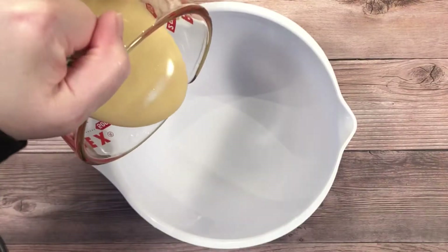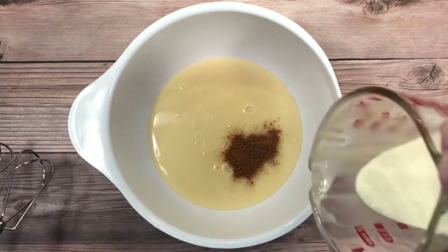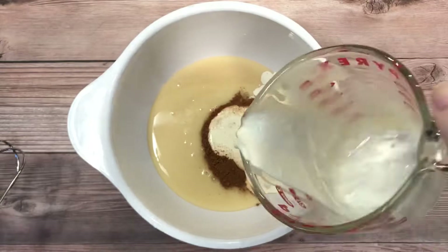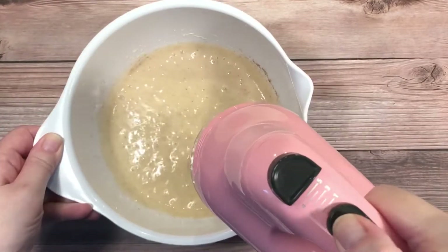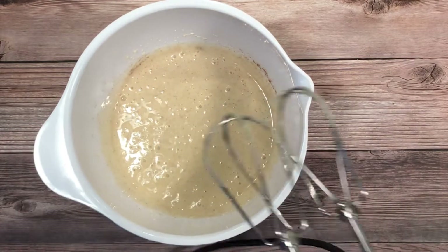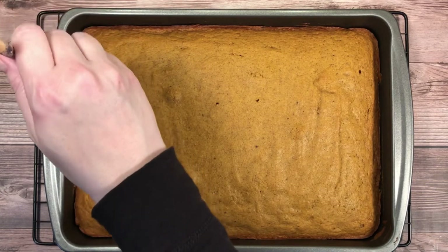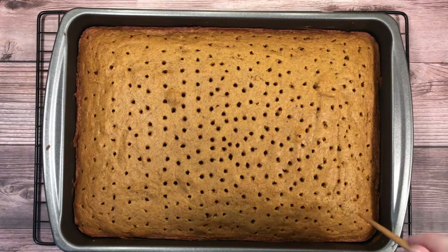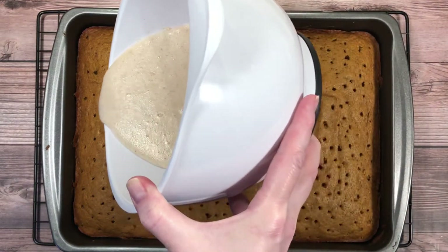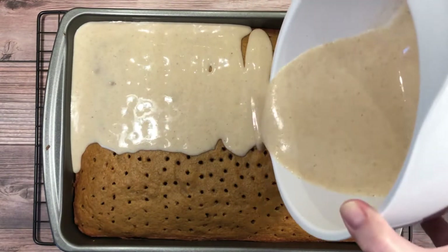While the cake is baking, combine the sweetened condensed milk, heavy cream, and pumpkin pie spice. As soon as the cake comes out of the oven, poke holes all over it with a fork or, in my case, a chopstick. Now pour the condensed milk mixture all over the cake. Make sure you get it in all the holes you just created.